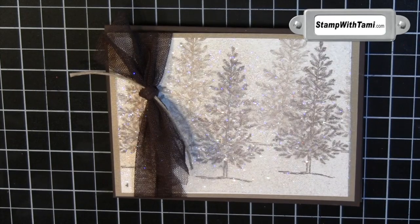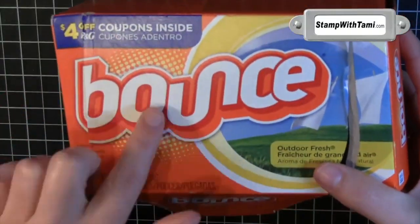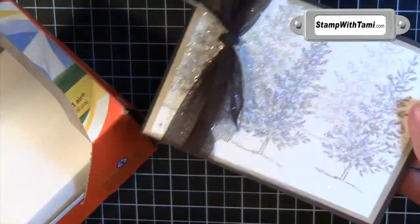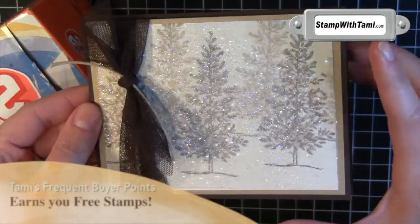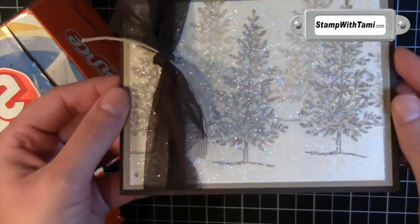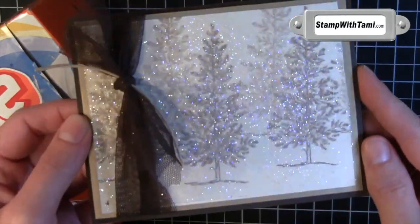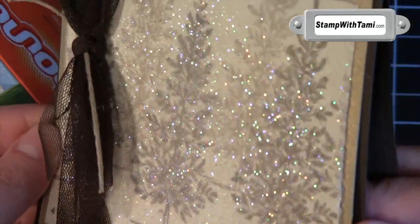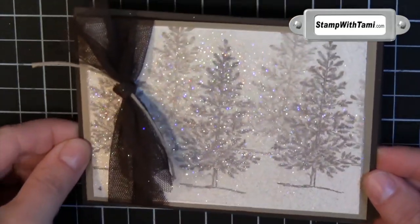Hey, dear stampers, and thanks for joining me today. Today we are going to put a little bounce in your holiday cards — and by bounce, I mean bounce. We are going to be using dryer sheets to create this gorgeous card. It is a fantastic card to duplicate if you have a big holiday mailing list. Very quick and easy, and it probably gets more comments than any other card on my display because it's so gorgeous.